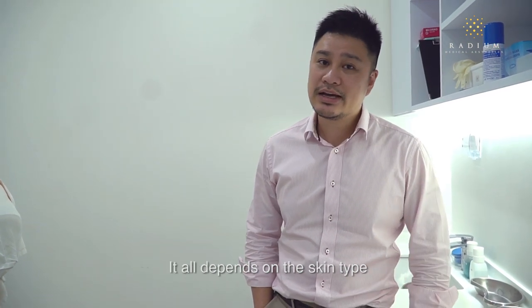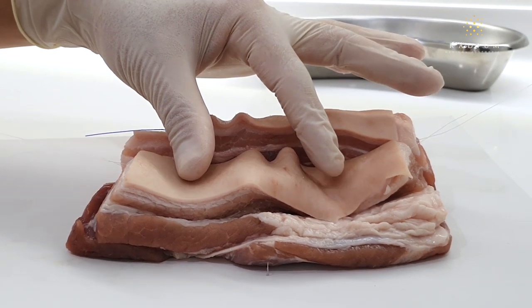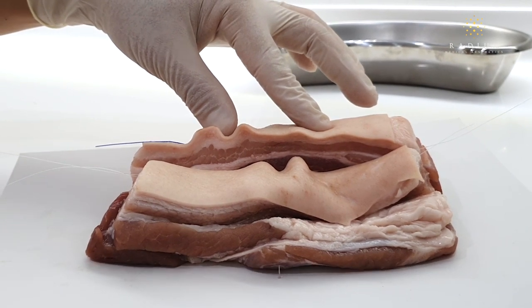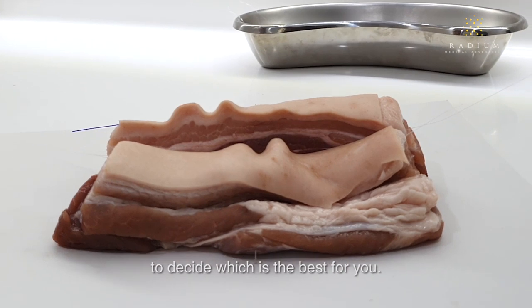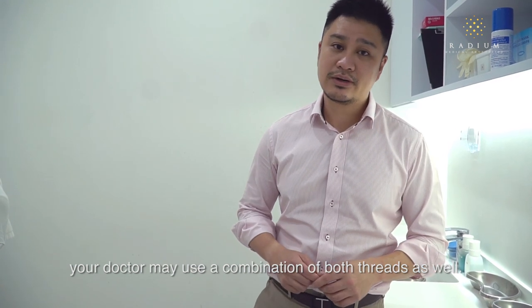So how do we choose the different type of thread lift to use? It all depends on the skin type and what we are trying to achieve. As you can see, the Silhouette Soft compresses the skin towards the centre, while the PDO thread pulls the skin towards one side. We are all different, so you have to have a conversation with your doctor to decide which is best for you. In some circumstances, your doctor may use a combination of both threads as well.